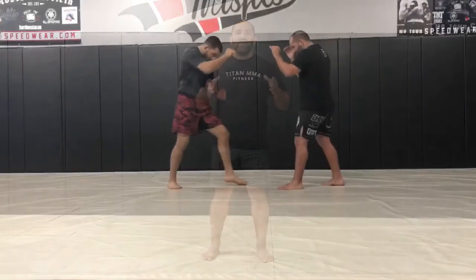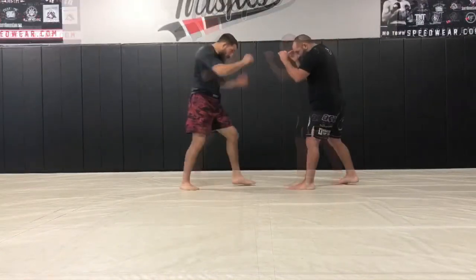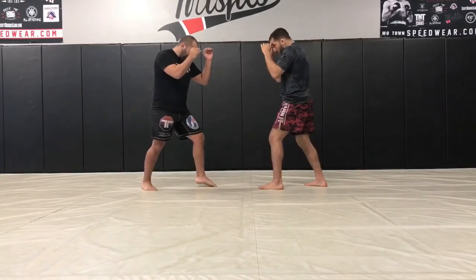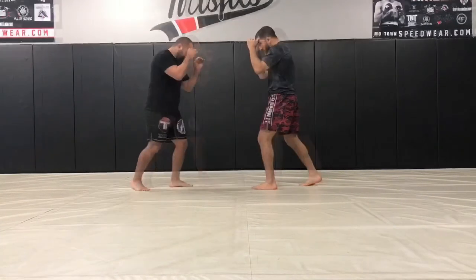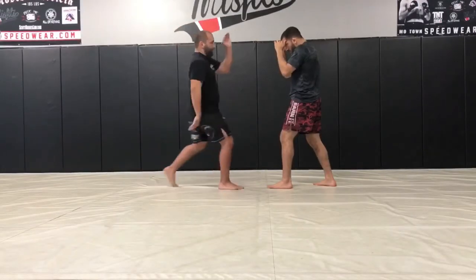With my stance I can check leg kicks inside and outside, body kicks left or right, and head kicks very easily. Because I'm well-balanced, I can establish my own kicks on offense — I can chop the leg, kick the body, work the inside thigh, or switch kick the ribs.